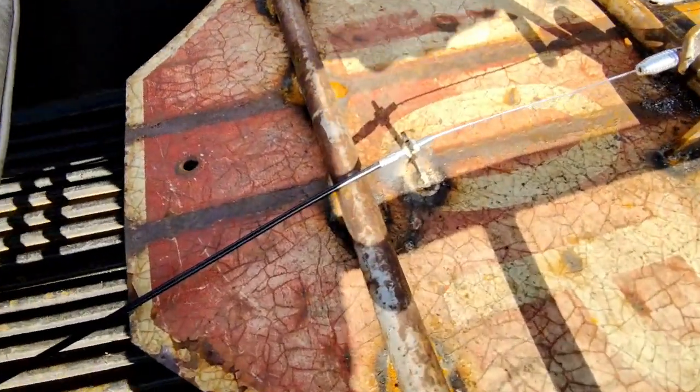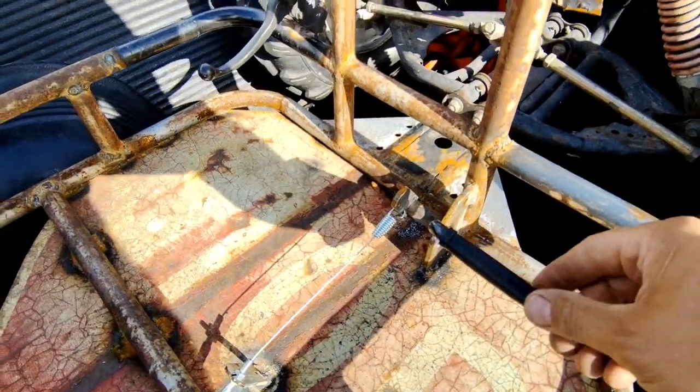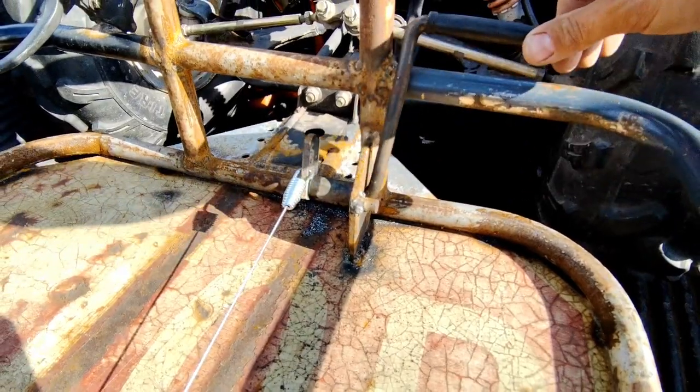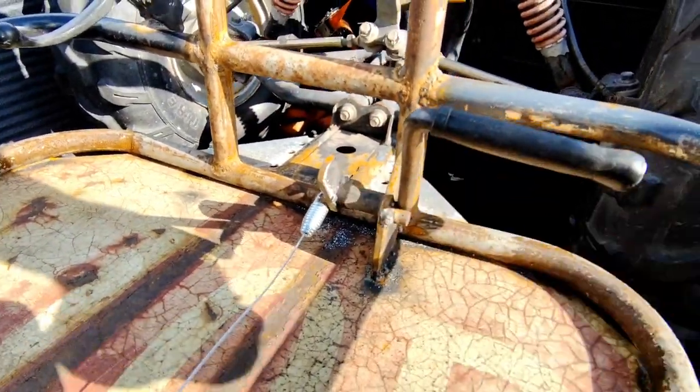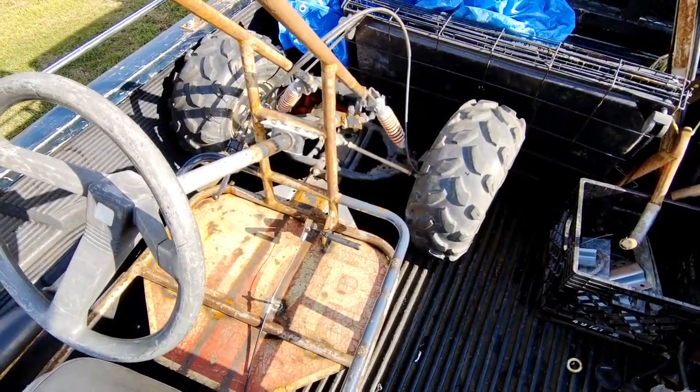Got a little piece of bracket there with adjustment and the throttle linkage is up here. It's simple and there are tons of holes for more adjustment if I need it. It runs great the way it is.